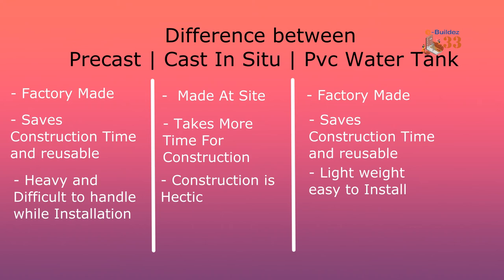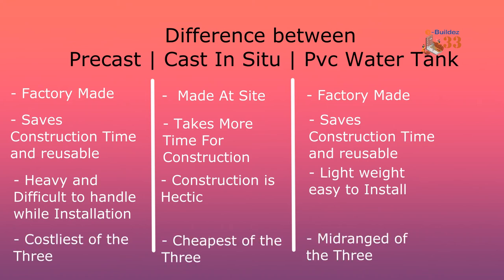Precast's third point is that it is heavy and very difficult to handle — a crane is needed. Cast in situ is a little bit hectic by comparison. PVC is very lightweight and can easily be handled by 10 or 5 people. In terms of cost, the factory-made RCC is more expensive, while cast in situ is easier on cost because you buy the materials yourself and manage it on site.